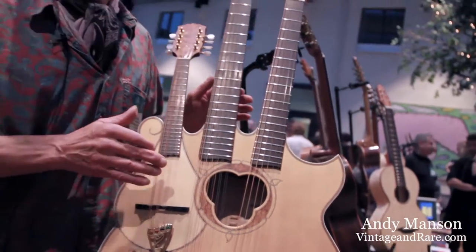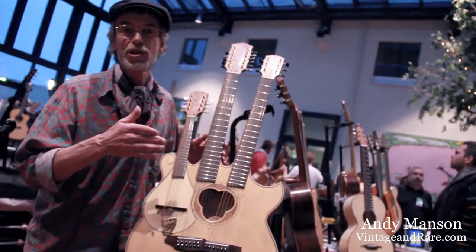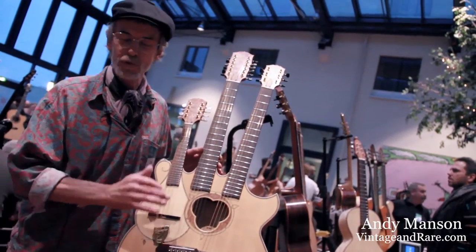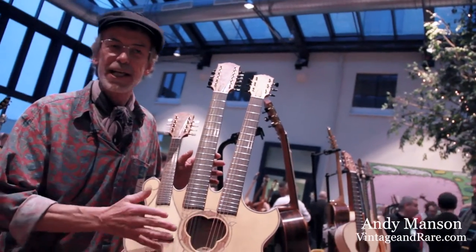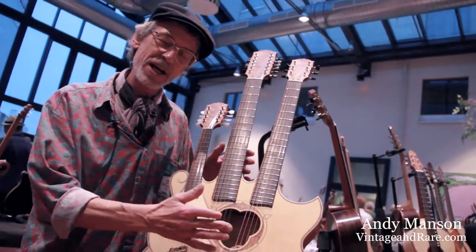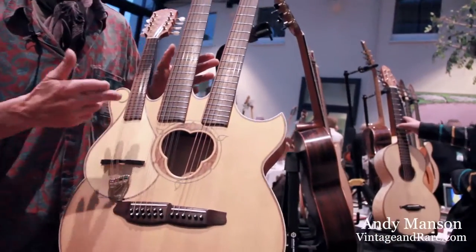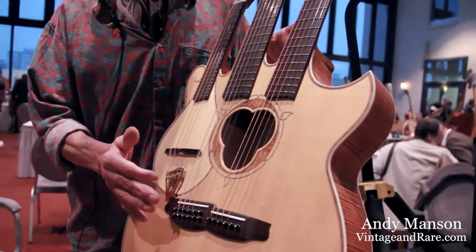Then recently, some years later — because I'd made the original one built really heavy — acoustically it was not that sensitive, but the idea was it would have pickups for use on stage, so it didn't really matter too much.